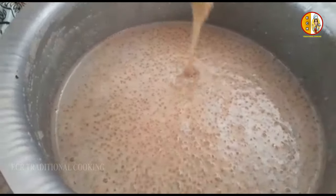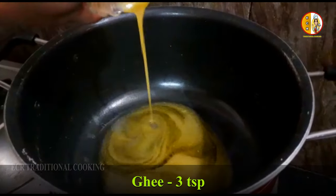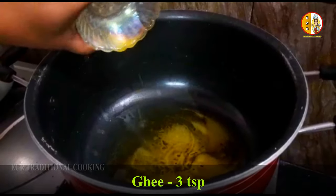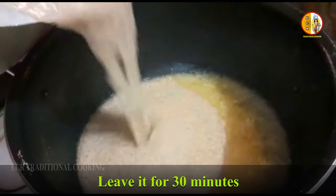Let's cook the pan. Now we're going to start the pan and cook it for half an hour.